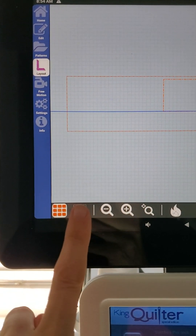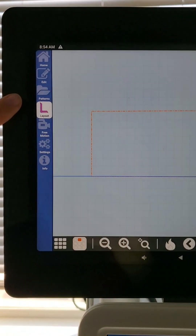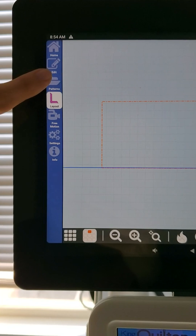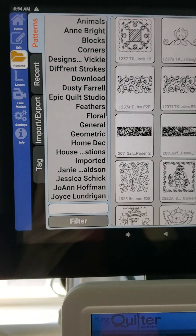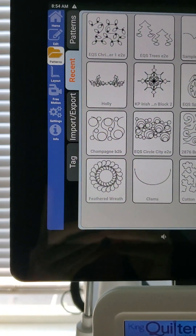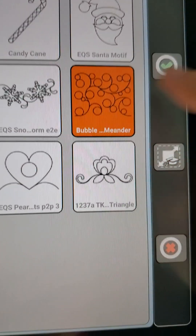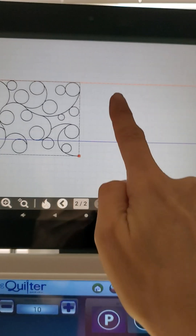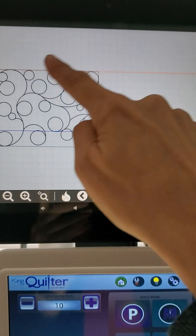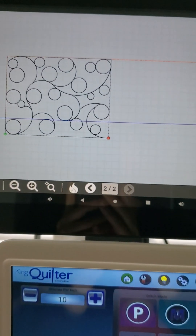I'm going to go back to my pattern box and go to the left hand side of our display. I'm going to touch my pattern icon. I know what design I want and it should be in my recents — there it is, my bubble meander. I'm going to hit the check mark and here's my design. We have a little bit of work to do because I've got some space to fill in and this design is pretty big, so we've got to get it to fit inside our space.